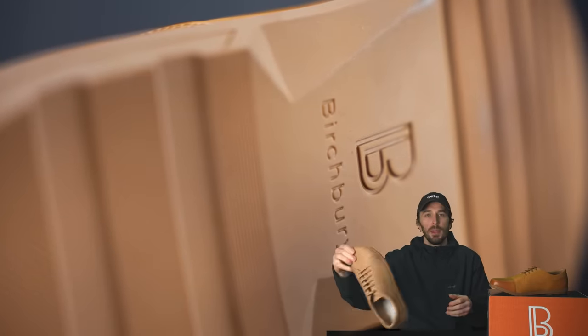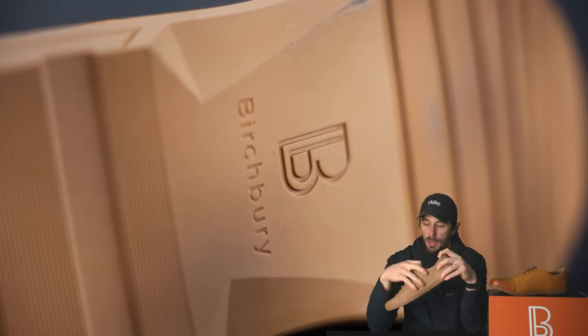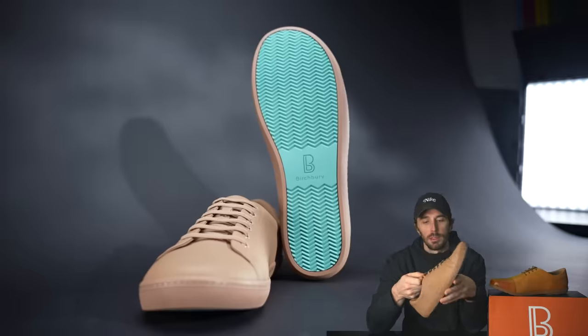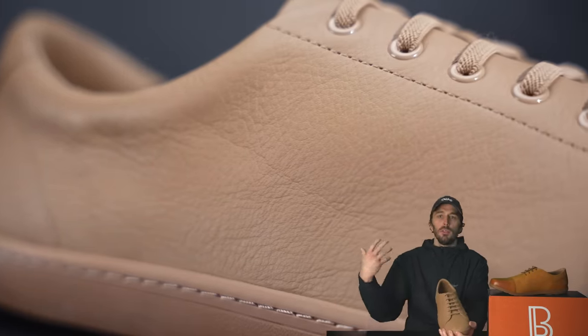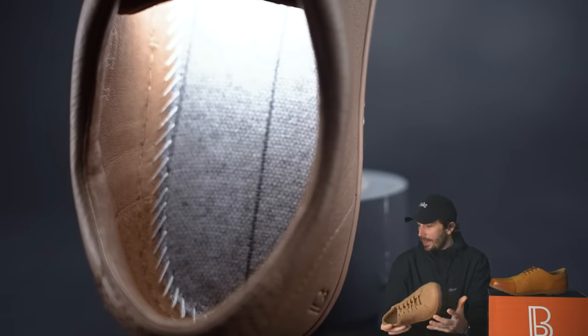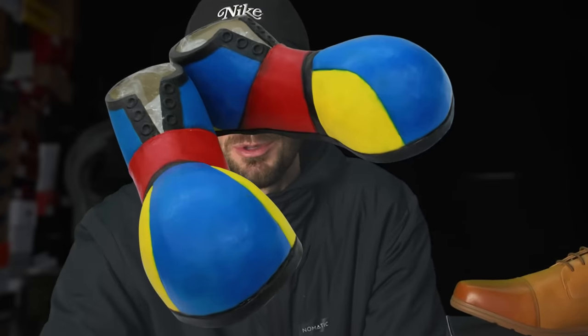Birchberry has made a big splash in the barefoot shoe industry, especially for being a super small team, because of their Bramfords that we've cut apart a couple of times. They use really high quality leather, a nice pigskin lining, and they make a decent-looking barefoot shoe instead of those clown-shoe designs that some brands lean into.